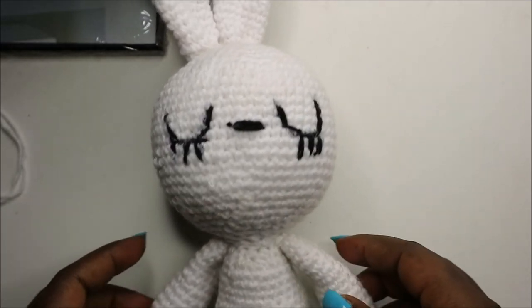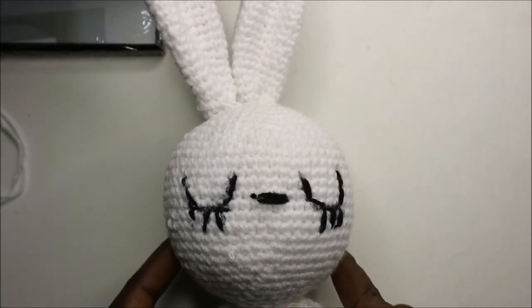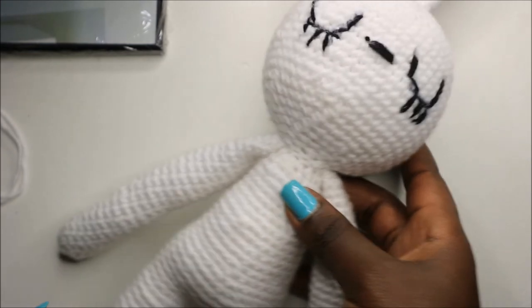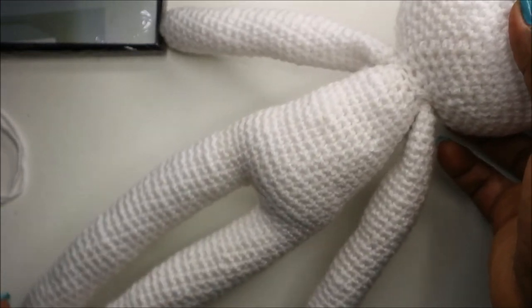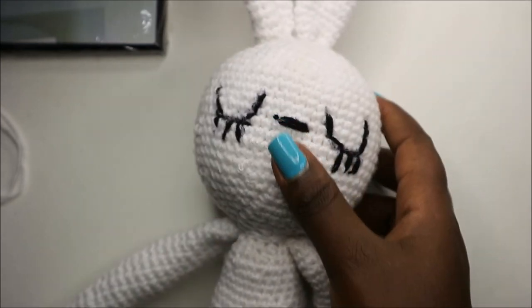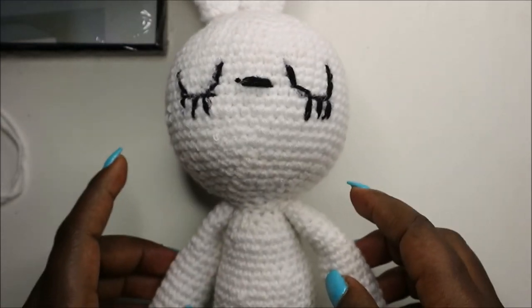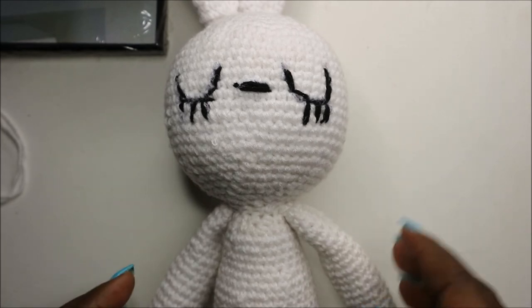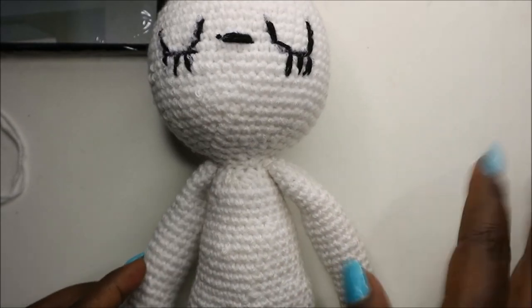Or if you don't want to do the sleepy eyes, you can also use doll eyes. This is how our little bunny looks — so cute and easy to make! If you have any questions regarding this pattern, ask in the comments below, and if you haven't subscribed to my channel, please subscribe to support me. Until next time, bye!